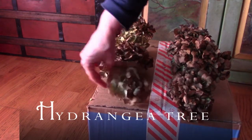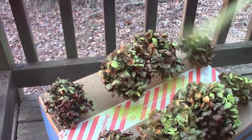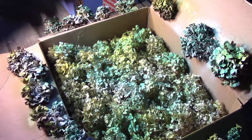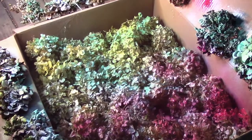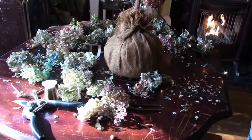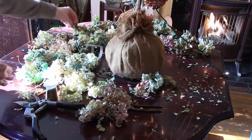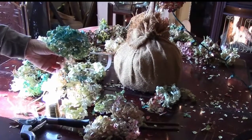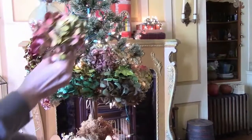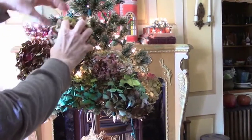We looked around the house for things we already had that we wanted to make into decorations. We had a lot of hydrangea blossoms that were dry and didn't have much color left, so we spray-painted them with two shades of blue — sky blue and tropical blue — and some warm cranberry red, plus a lime green that made all the colors blend together. If you think your colors are too intense, just give it a light film coat of the lime and it will make the blossoms look more natural.